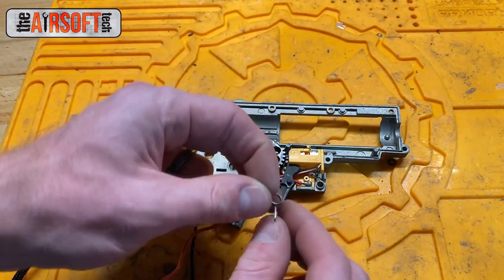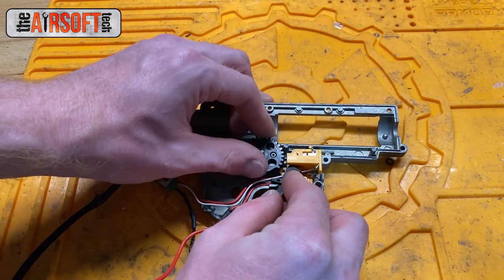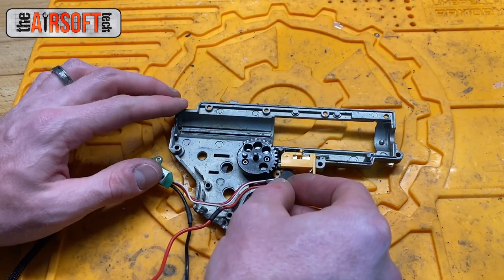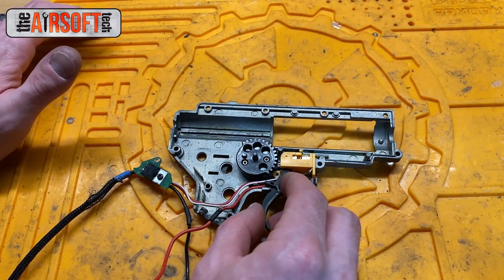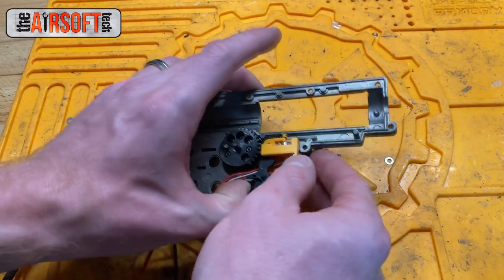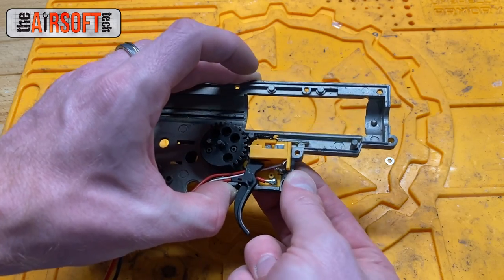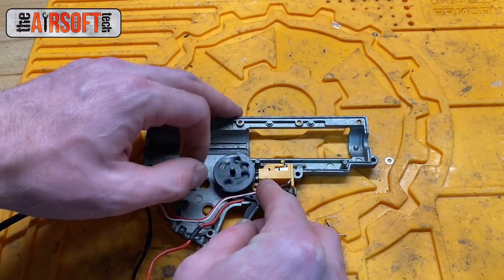When both of these springs are working appropriately, you'll pull the trigger in semi-auto, your gun will cycle, knock off your trigger trolley from the trigger contacts, and then this trigger spring will apply tension to the trigger and reset it so you can fire again. Now in full auto, when your cutoff lever is completely removed from the situation, you can hold down the trigger and your sector gear is going to cycle and you're firing in full auto.